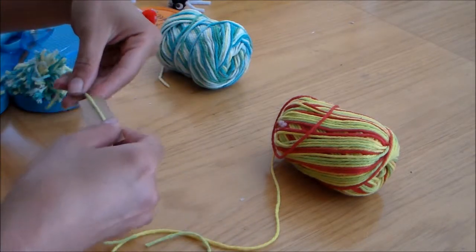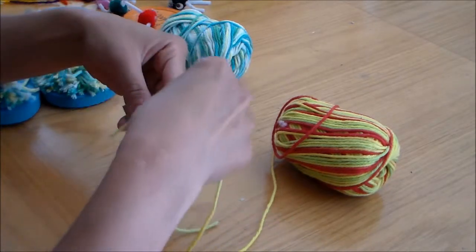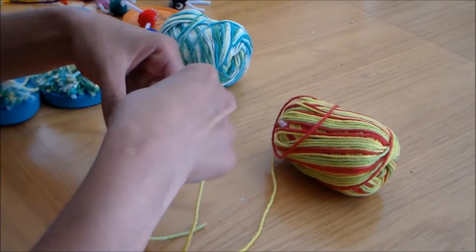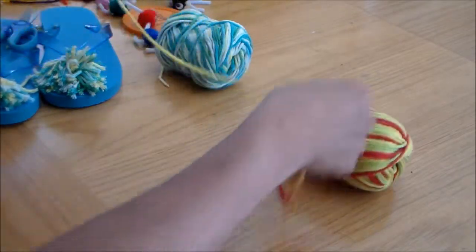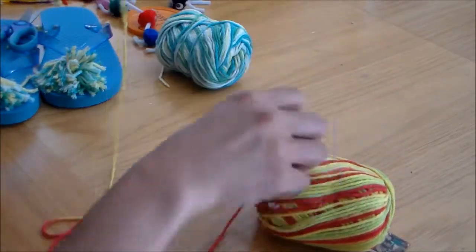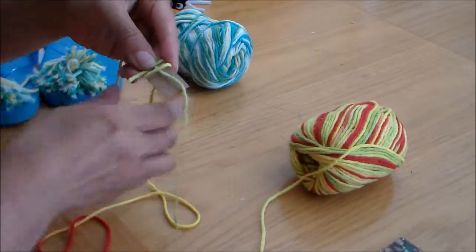At the end, when you take out the cardboard, the tape will come out. It might help you out if you tape it down. So you're going to start wrapping around your cardboard here. You'll be wrapping this yarn around 50 to 60 times. If you want a bigger pom-pom, you can wrap it up even more.